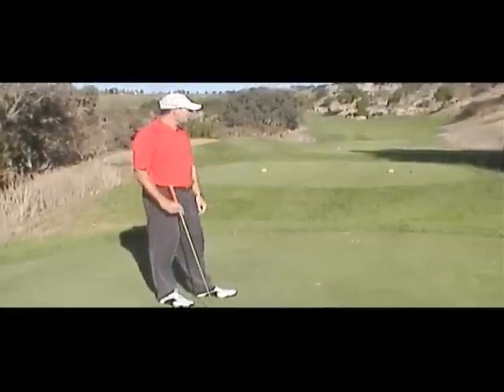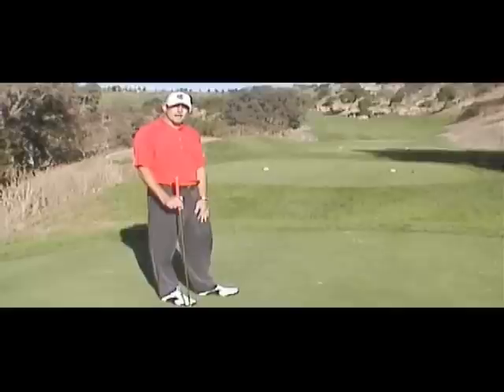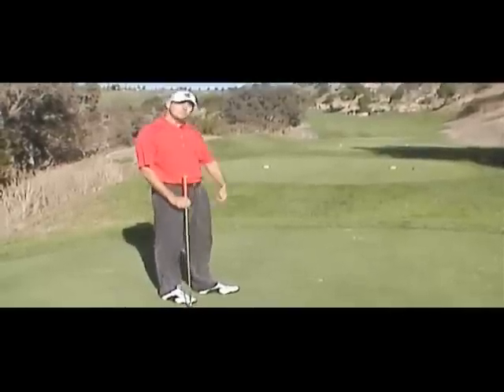Here we are at number 8 at Boulder Ridge Golf Club. I've just faded it to the right. Probably going to have a pretty difficult lie when I get up there. So let's go check it out.